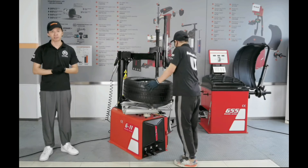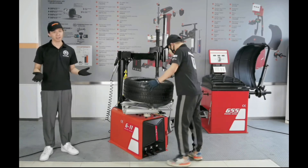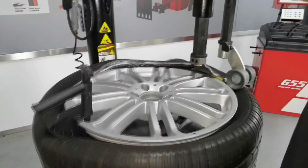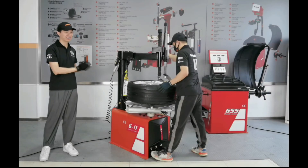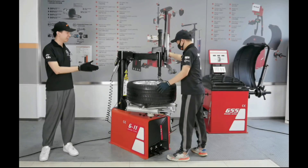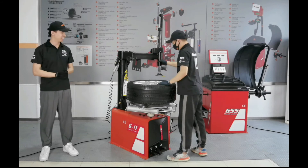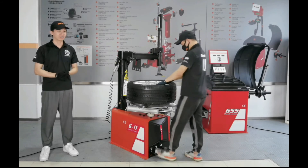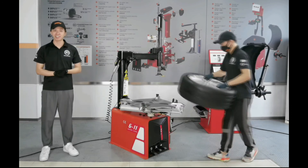If you are tired of after-sales maintenance issues, then this is the one to take. Let's check on the progress again. After lubricating the tire bead, Klaus is mounting the tire. The whole operation is safe and efficient. Thanks Klaus for the fantastic operation.